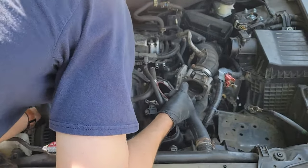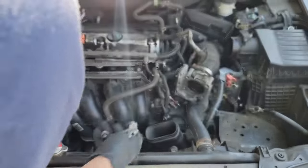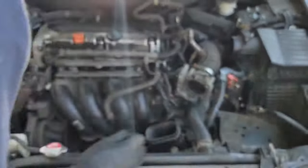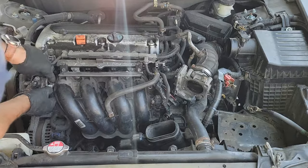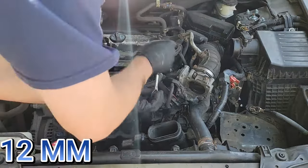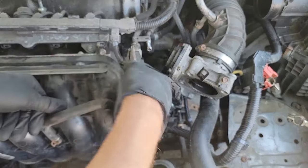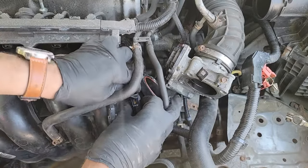Here's the intake manifold going back in. Don't forget to install the vacuum line on the inside of the intake manifold, and make sure all hoses and wires are out of the way when putting it back in place. Make sure you secure the two vacuum hoses on the left of the manifold back into the white bracket. Now install all of your nuts and bolts for the intake manifold — remember these are all 12 millimeter. Once those are tight, put the vacuum lines back in place: push them on, then slide the clamp up. Then push the blue electrical connector back into place.